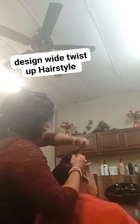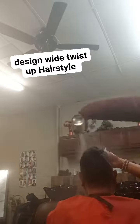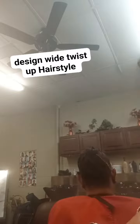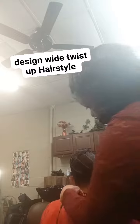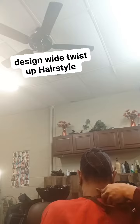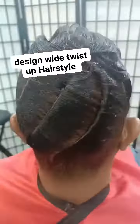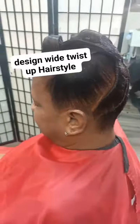Once she got dried under the dryer, I started twisting her hair in the back, got through with it, and sprayed that oil sheen on it. Then I lined her up, because I don't like all that hair on the neck — they know me, I have to clean that neck up. And that was the finished style! Hey girl, you better work it, you better walk that way!